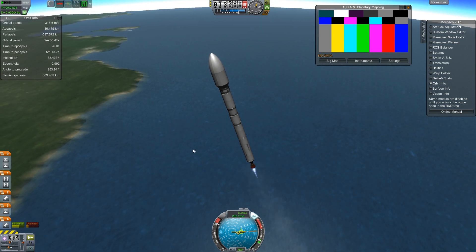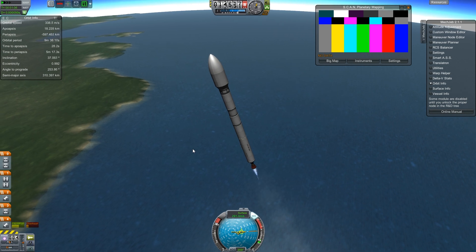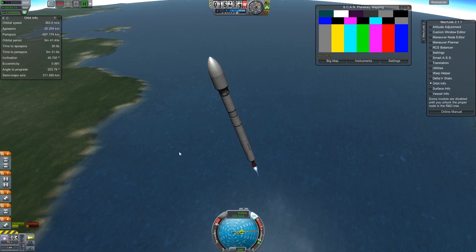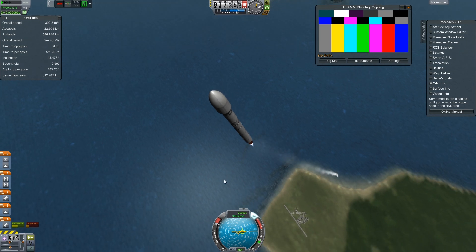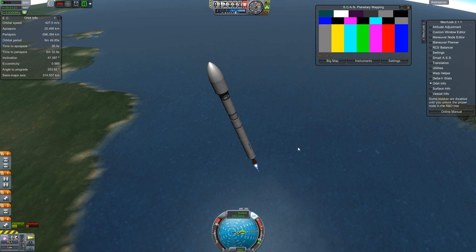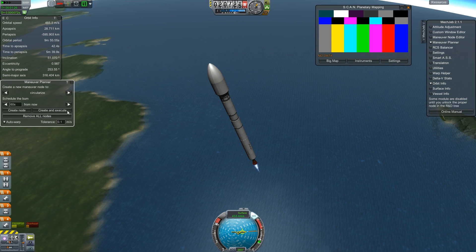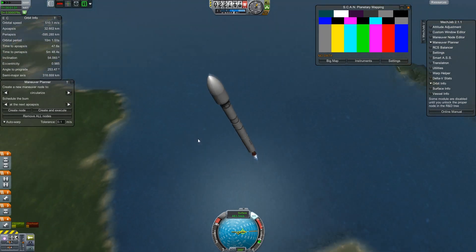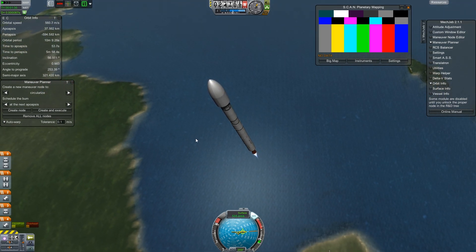I can't quite get them into geostationary orbit, so when we get to that point we'll have to beef it up, but we'll probably have better technology by then. It could use a little more thrust — as you can see, we're sliding sideways a little bit — which isn't the most efficient thing, but it's definitely good enough to get us there. I'm going to get the Maneuver Planner up too, because I just let MechJeb handle the final orbit stuff.